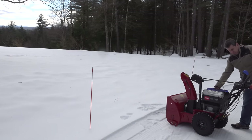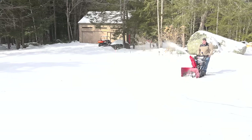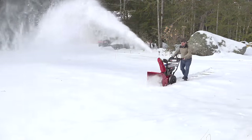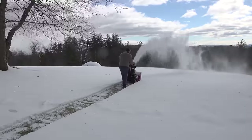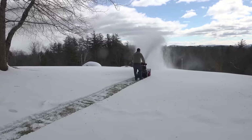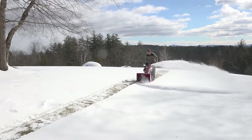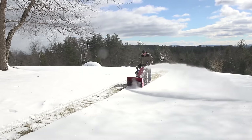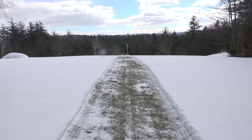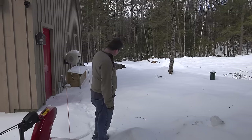Heated grips are on — that's our auger. The noise level of this machine is unbelievable. I've run gas machines for years and I'm talking in just a slightly higher tone. This is just a few inches of snow and snow blowing on grass isn't ideal conditions at all, but that is a really good result.